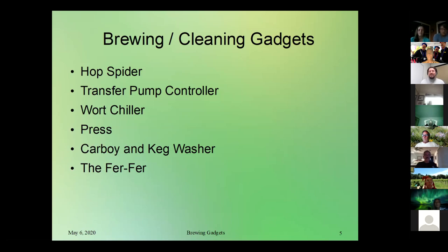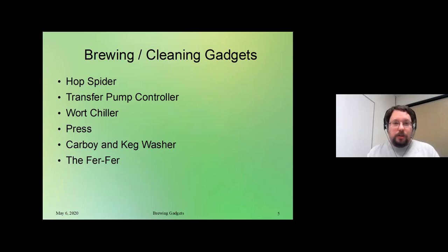Next is the wort chiller. Then the press — this is one of our sake-specific gadgets. I didn't want to burden you with too much sake-related stuff, but this is something we're really proud of that we made, so I figured it was worth a quick mention. Then the carboy and keg washer — some people have talked about homemade ones in the past — and lastly the fur fur, which when you hear about it I think you'll be interested in what it does.